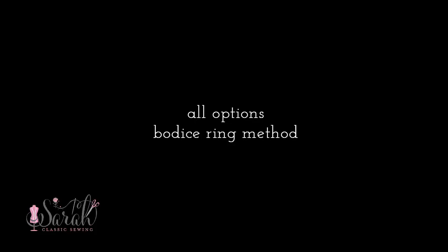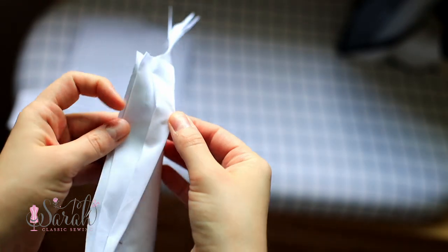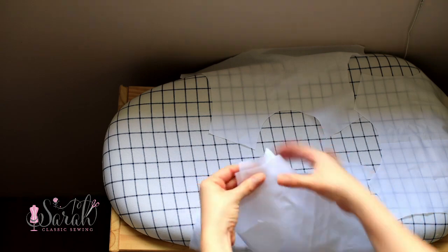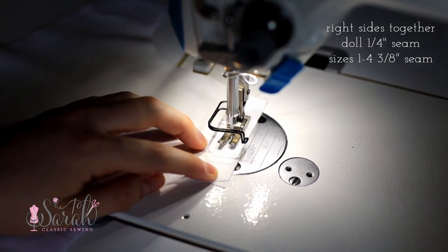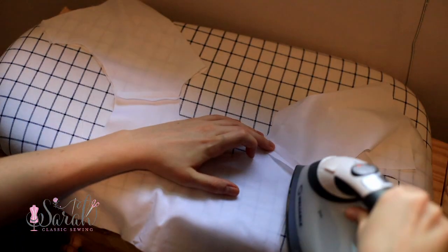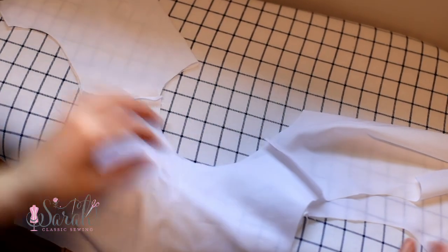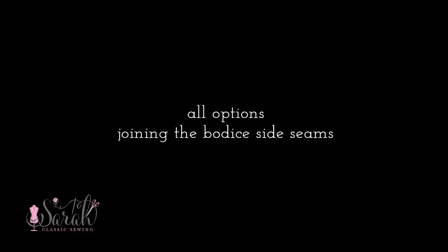To begin with all options, we're going to use the bodice ring method. You will have two bodice fronts cut on the fold as well as two bodice backs cut on the fold. Arrange these pieces in an alternating front-back-front-back pattern and join all four pieces together at the shoulder seams with right sides together. Iron those shoulder seams open, and when you put the fronts together that'll fold the back bodice pieces onto themselves — now we have a fully lined bodice without any back seams.